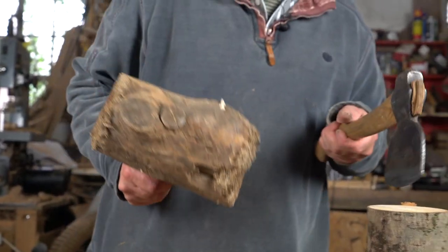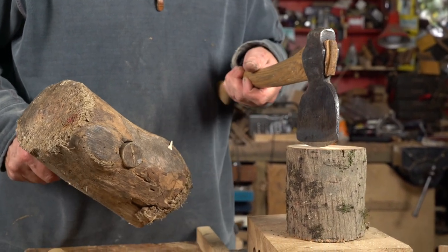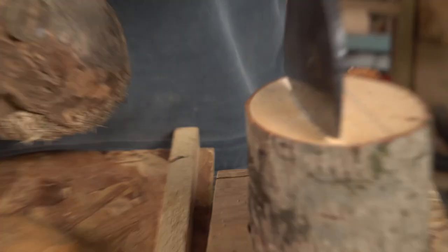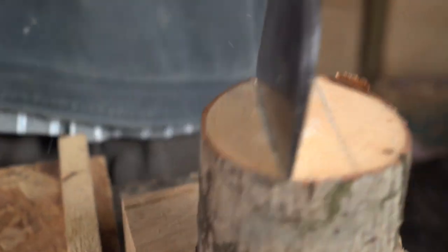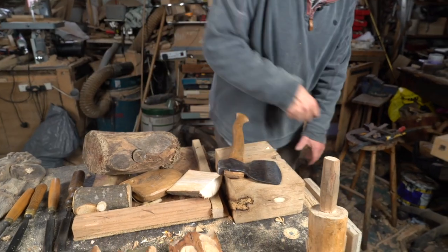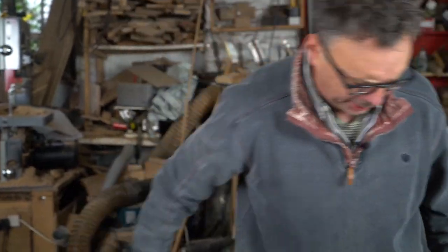I've got my bigger mallet. I place the axe on the piece of wood, lining it up how I want it. Tap, tap, tap until it bites. When it's bitten like that, I can then give it a good whack. It's always best to chop onto some sort of waste piece of wood or chopping block, rather than directly onto the table.